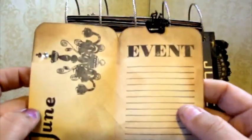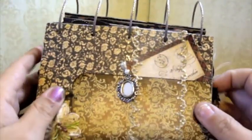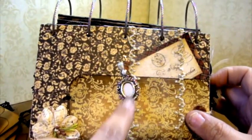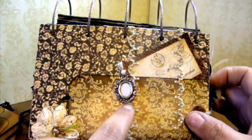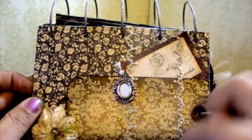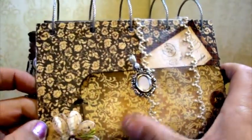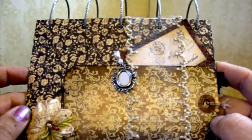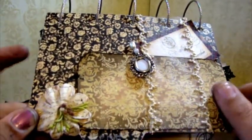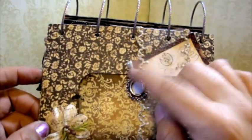And then there's June — place for events. I got these charms from Hobby Lobby. I don't remember who makes them — I'm sorry, please don't come and slash my tires. There's a little tag behind some Webster's Pages ribbon. I did a wet embossing resist technique on this tag here. I used one of my Red Lead stamps on there. Prima Flowers — it says June down here in silver. And then a Maya Road pin.